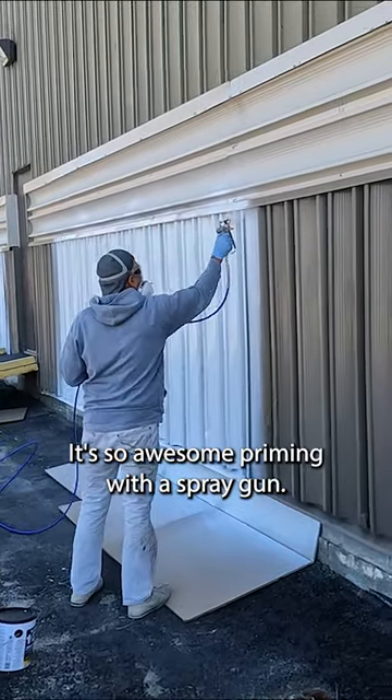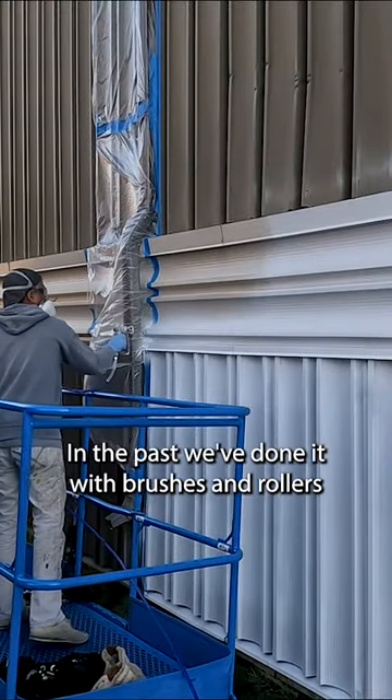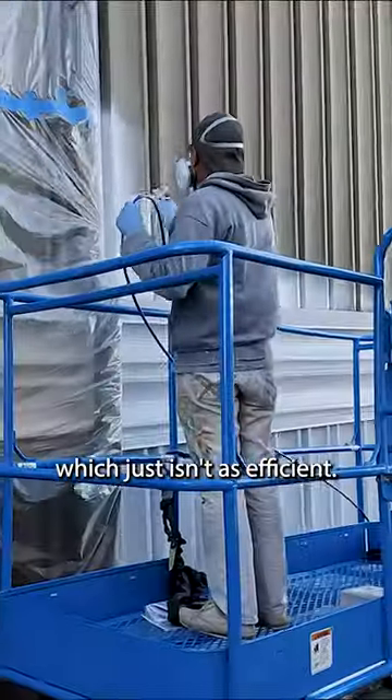It's so awesome priming with a spray gun — best investment ever. In the past, we've done it with brushes and rollers, which just isn't as efficient.